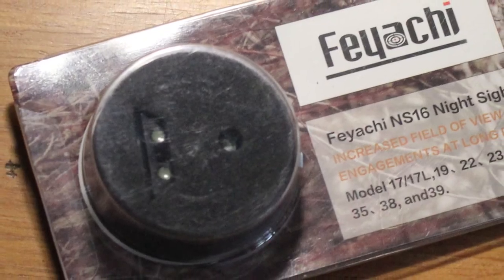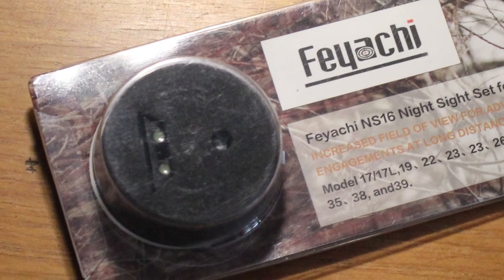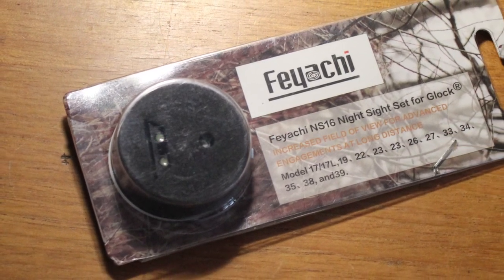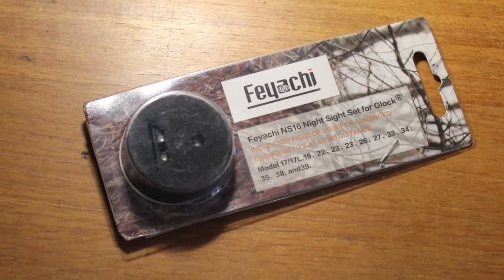And it relates to this item, which I was asked to review. This is made by Faiachi and these are some night sights that go onto a Glock right here. This fits the 17, 17L, 19, 22, 23, 26, 27, 33, 34, 35, 38, and 39 Glocks, or so they claim.